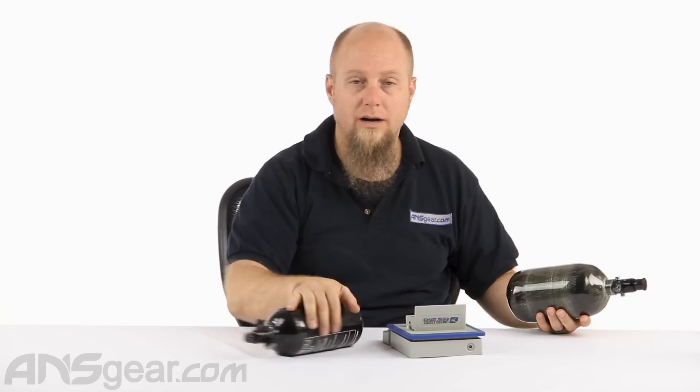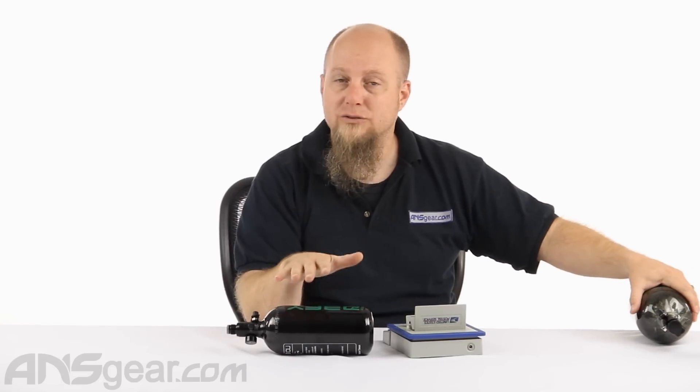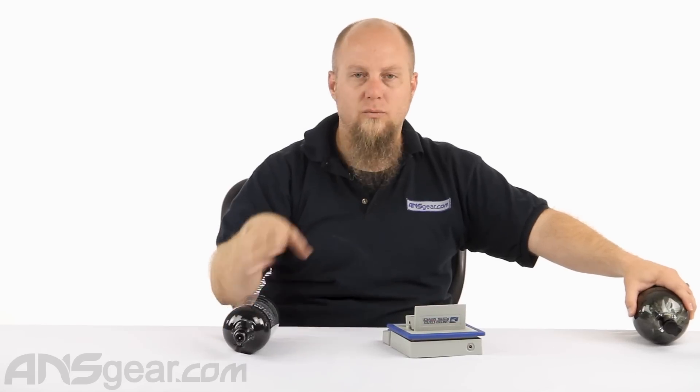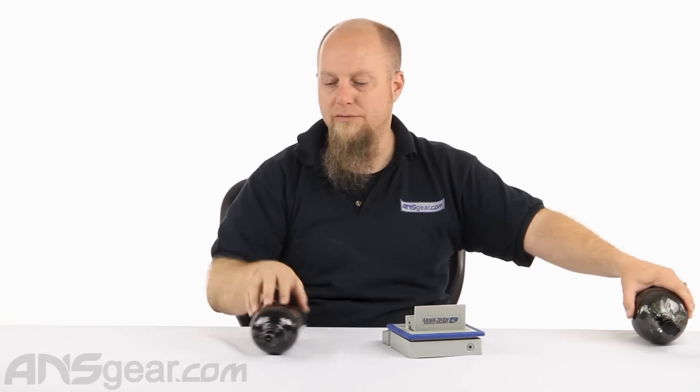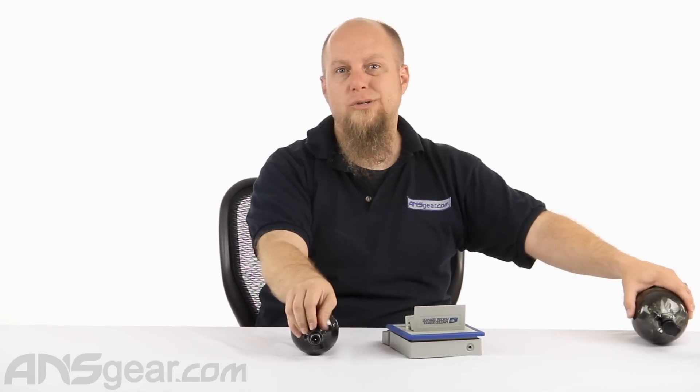This aluminum tank will work on any gun requiring a compressed air setup and it's going to save your wallet. You might not get as many shots and you'll need to refill more often, but typically when you're at the field, once you pay your entrance fee, you get air for the day and you can fill it up as many times as you want.